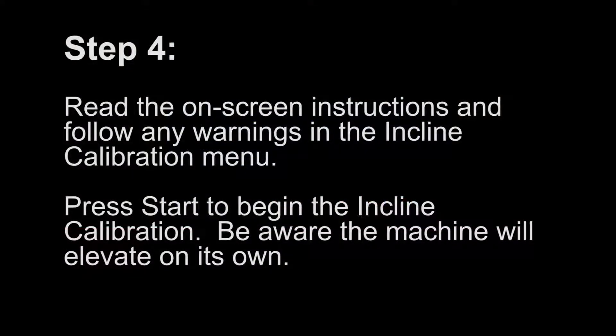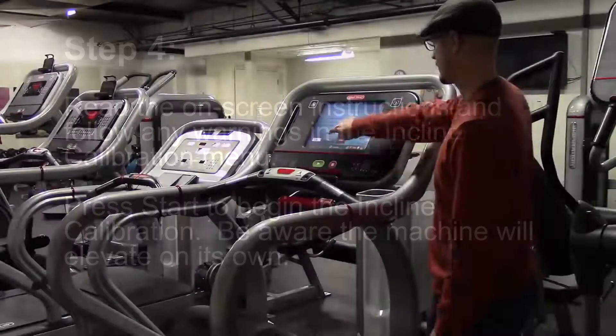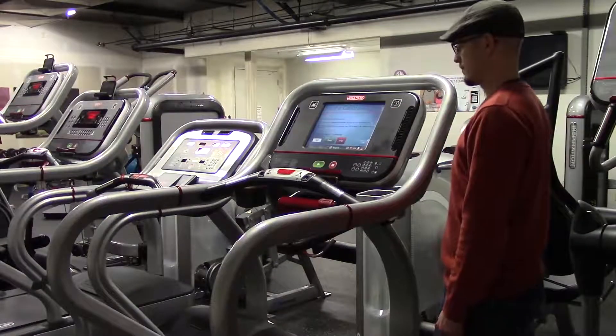Step 4. Read the on-screen instructions and follow any warnings in the Incline Calibration menu. Press Start to begin the Incline Calibration. Be aware the machine will elevate on its own.